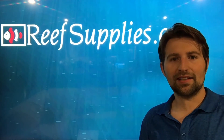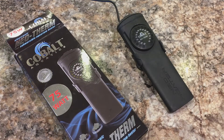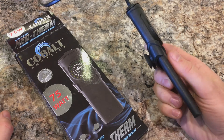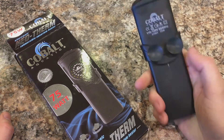This is Devin with Resupplies.ca and today we're going to be taking a look at Cobalt Aquatics Neotherm heaters. One of the first things you're going to notice is the heater itself is very thin. At only about a third of an inch thick, it's very easy to conceal and it's also unbreakable. Unlike a glass heater, you don't have to worry about a rock or something hitting it and breaking inside of your tank.